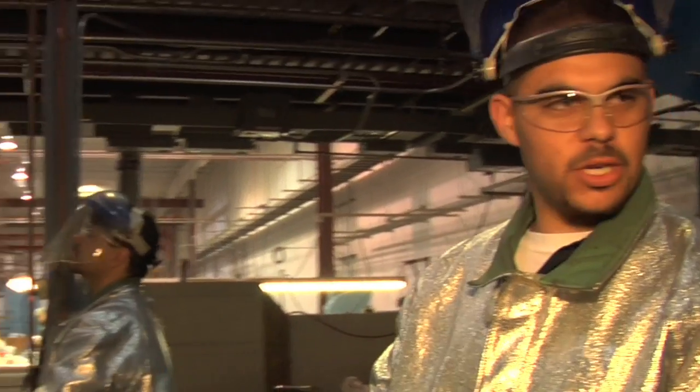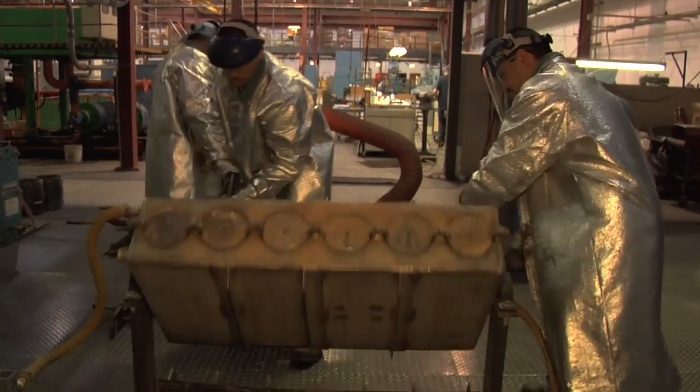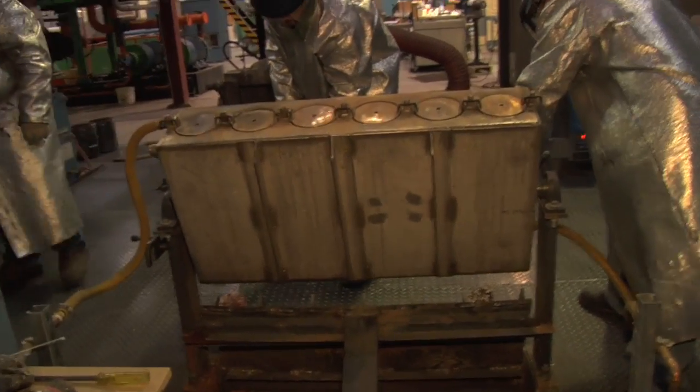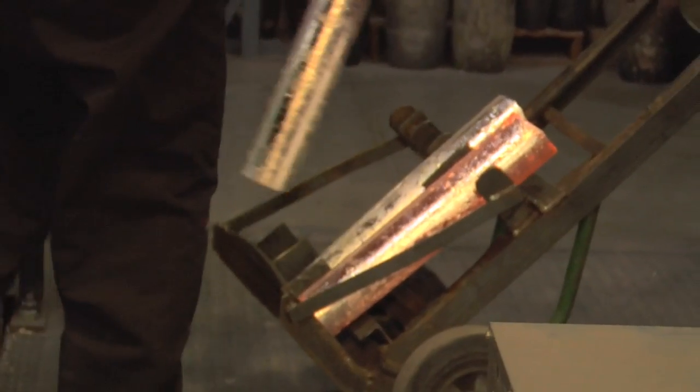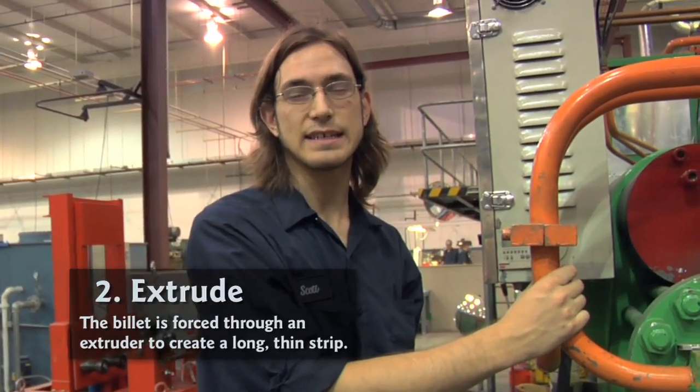A good pour — just make sure the heat level is good, that way it's not too cold. It can't be too cold or too hot, or it won't pour good. One of those billets is approximately 810 ounces.